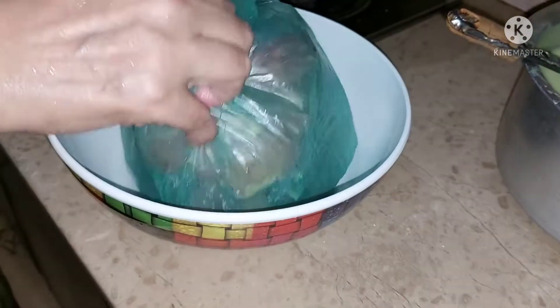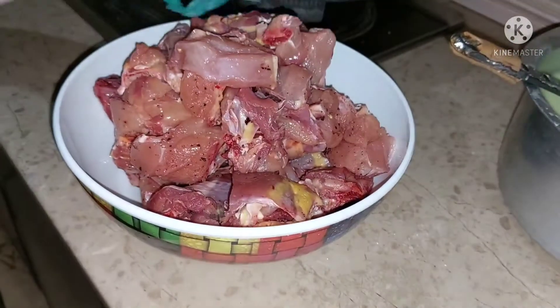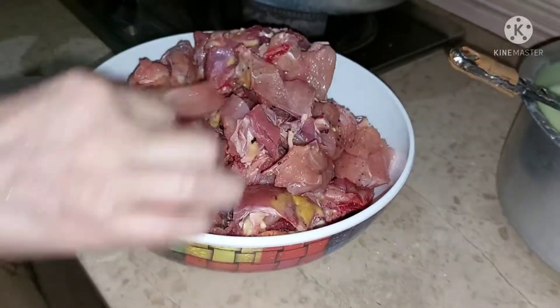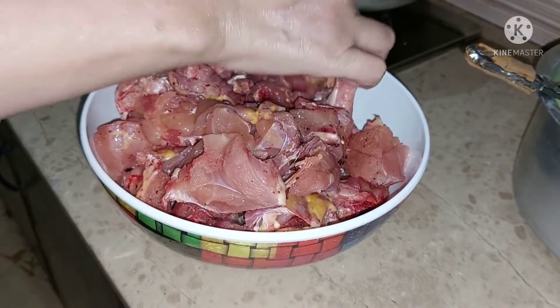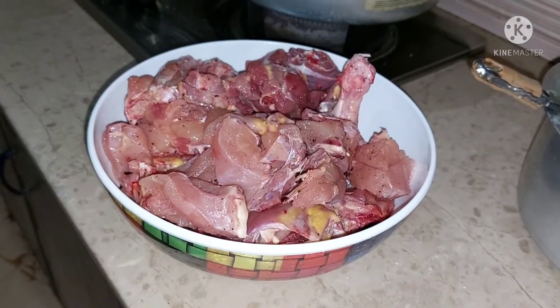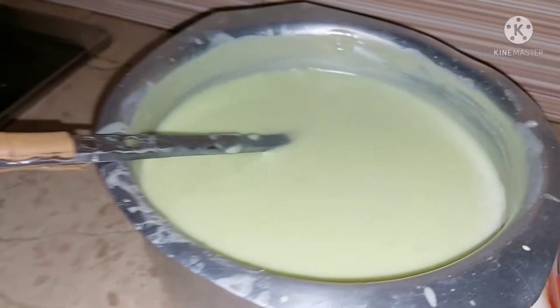یہاں میں نے کسٹر بنایا ہے، آل پرس اور دودھ مکس کر کے مزیدار کسٹر تیار کیا۔ کسٹر کو ڈشوں میں نکال لیا اور ٹھنڈا کرنے کے لیے ایک طرف رکھ دیا۔ اور یہ جو میں بنا رہی ہوں یہ مرغ قورمہ ہے۔